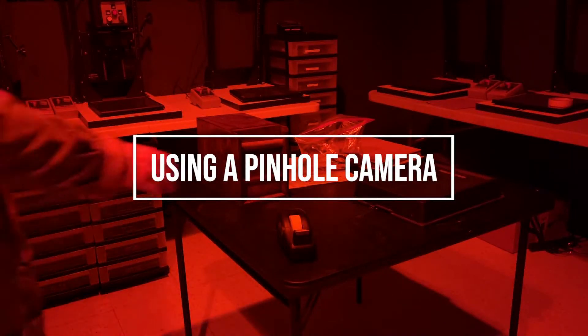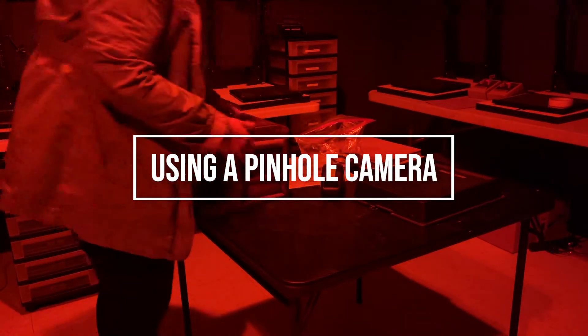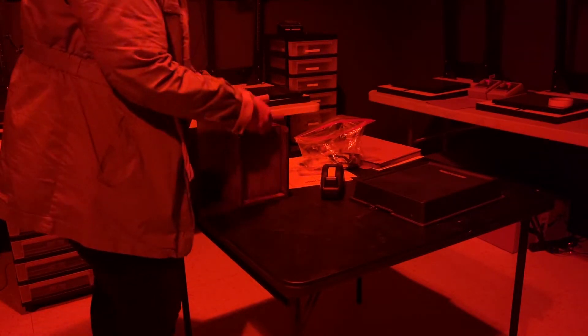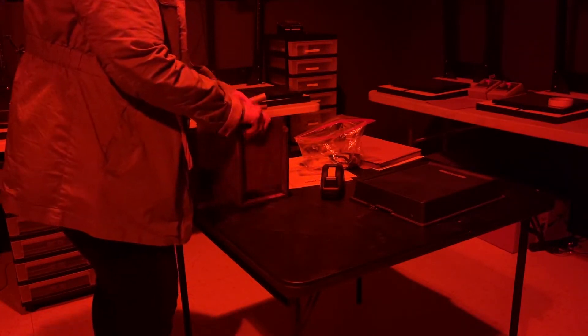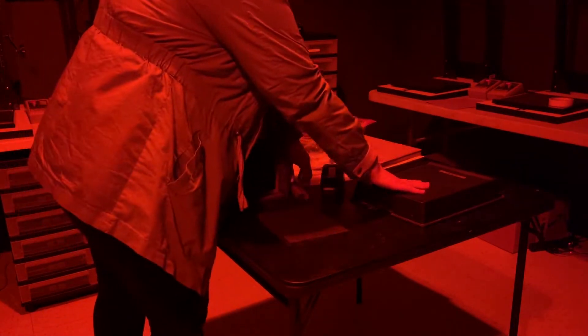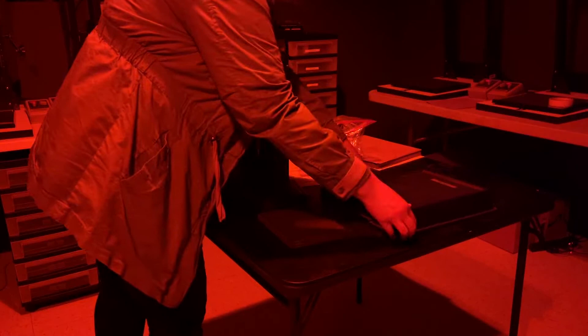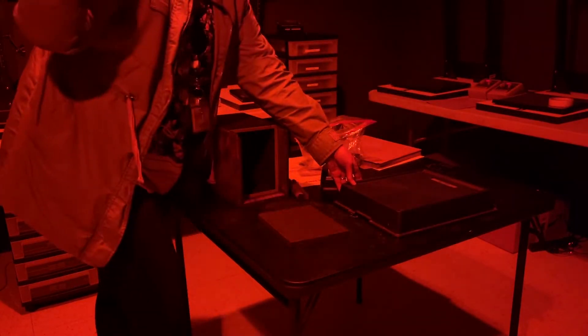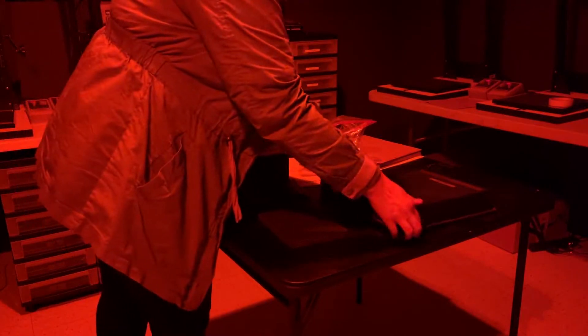I'm in the dark room with the pinhole camera. There should be a bigger pillar and then a smaller one. We're going to take the back door of the chamber off. This is my paper safe — I have photo paper in here, and you have to make sure that only the red light is on when you're doing this.